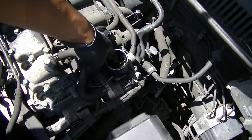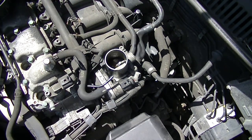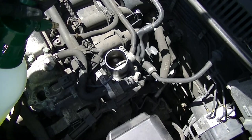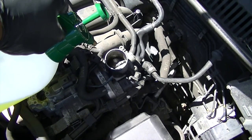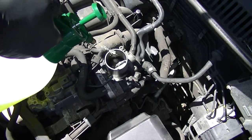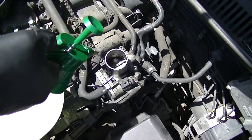With your fluid and the engine at a fairly decent revs, just spray the cleaner inside the throttle body itself. Take your time, make sure not to kill the engine. Don't put too much in — just gently feed it in slowly. I've heard a lot of stories about hydro locking, but if you do it the way I'm explaining here, you really won't have a problem.